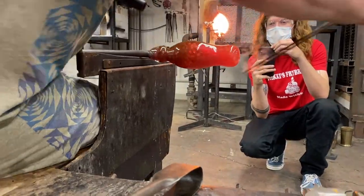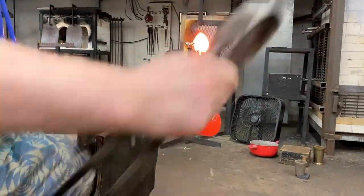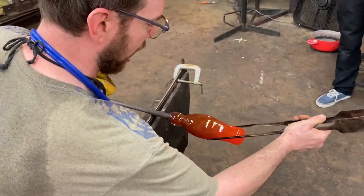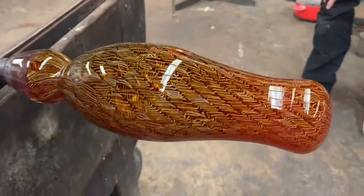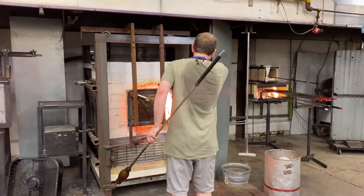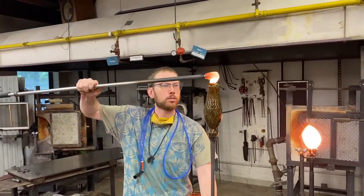He decided he wanted to add a solid foot to that, so he's going to get this ready to accept a solid foot. Remember, he's doing this by himself. He will spool on a bit of hot glass on the bottom to make the cookie foot — or the patty foot, whatever you want to call it. He's shaping that waist, getting the proportions the way he wants it. There's a really good shot of the Murleto pattern. Here he is gathering with his right hand fresh, clear glass, and he's going to spool that right on to the bottom of that beer glass.